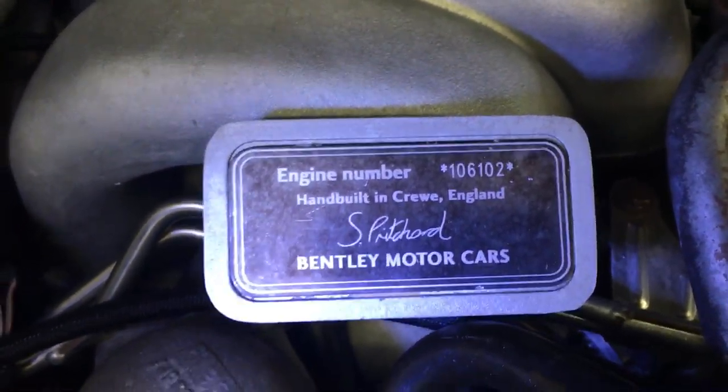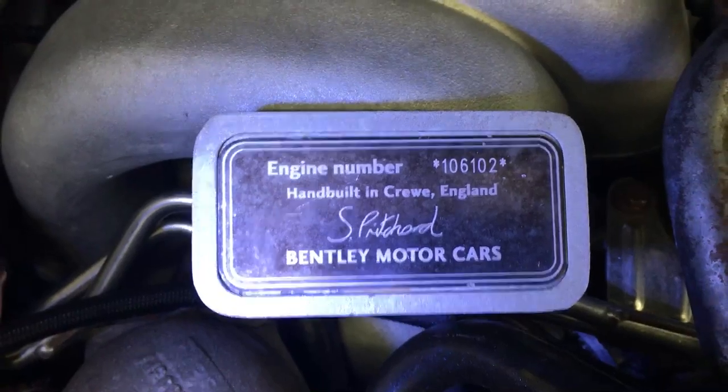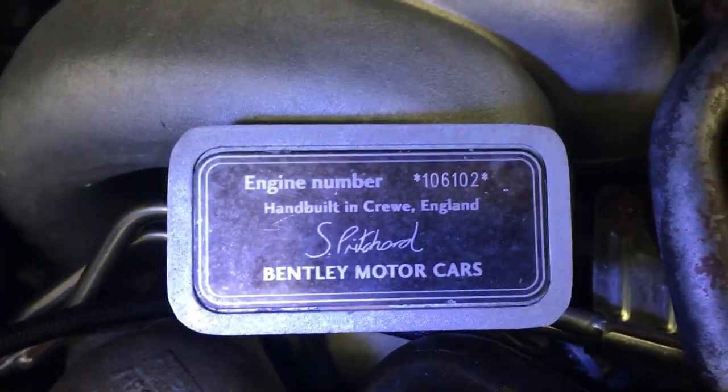Hi, my name is Sam Smythe. We're located here in Cincinnati, Ohio. Our company is Sam Smythe Port of Car Service Incorporated.